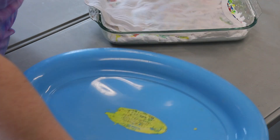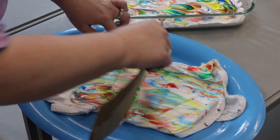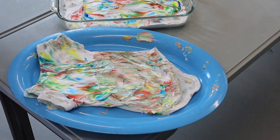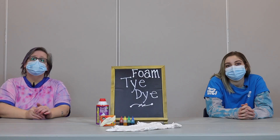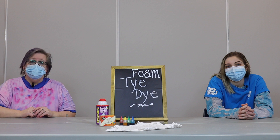Then you can lift up your article of clothing and you can scrape it off with the cardboard. Once it's completely dry you can hand wash it in cold water.